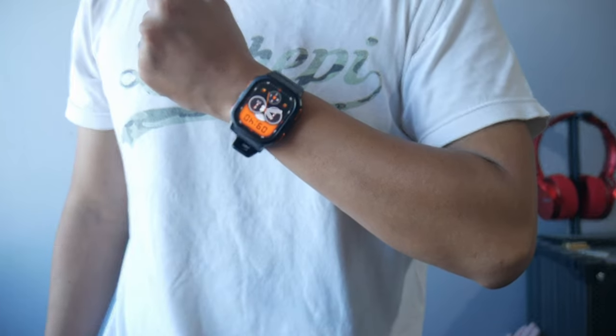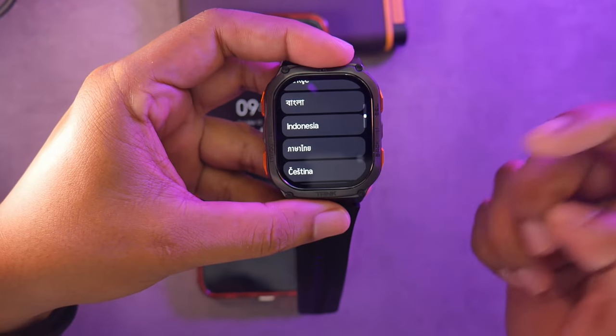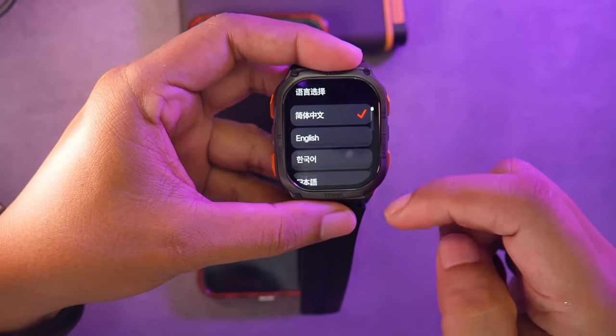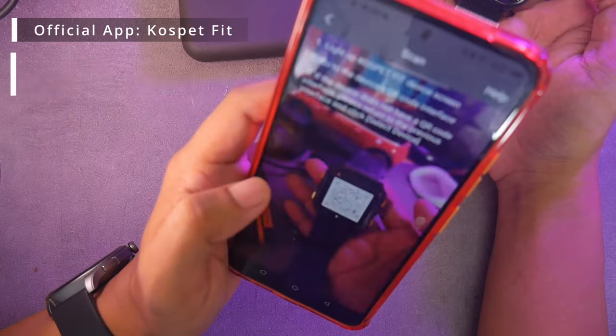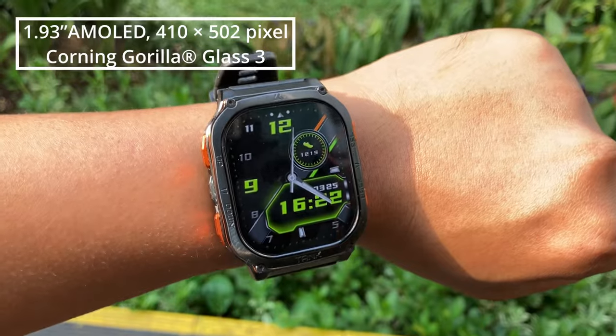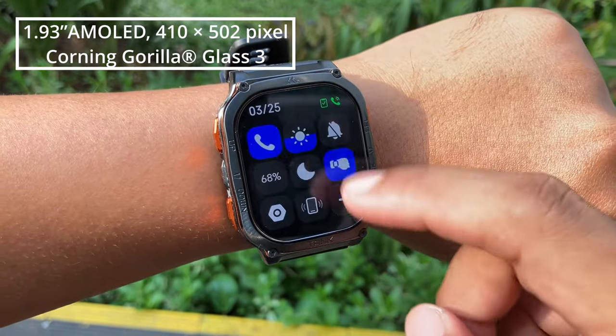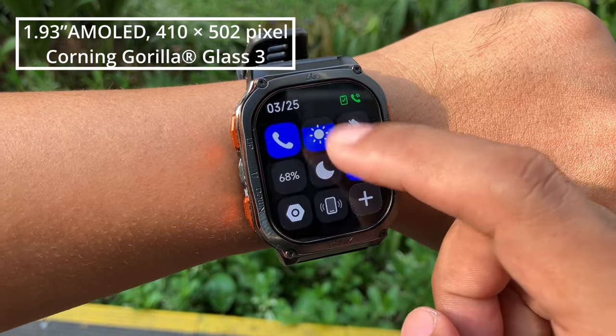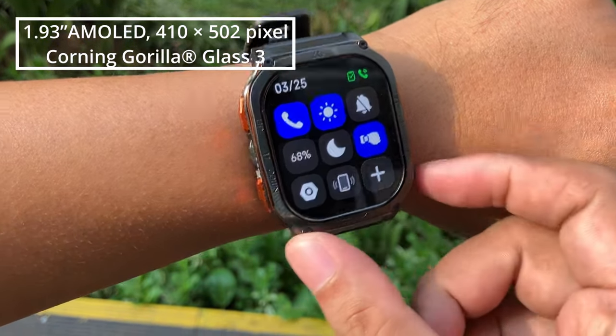The watch can operate normally even when not connected to a smartphone. However, for the initial time and date setup, you'll need to pair it with your phone using the Cosbet Fit app, which is available for Android and iOS. The screen size is 1.93 inches and employs AMOLED technology, delivering exceptional color saturation, contrast, and darkness levels.